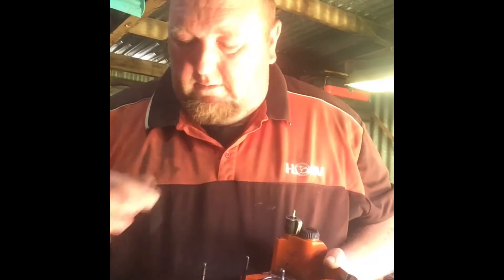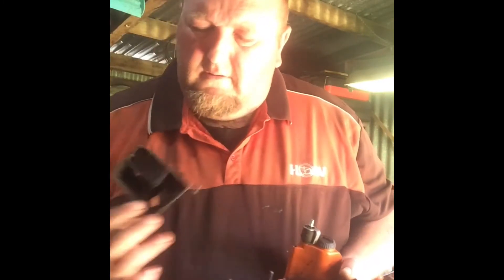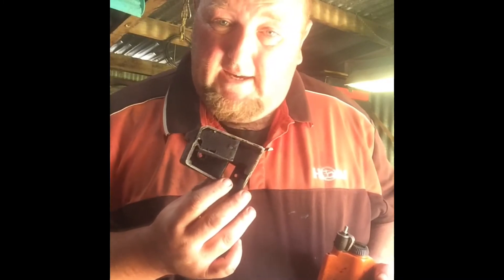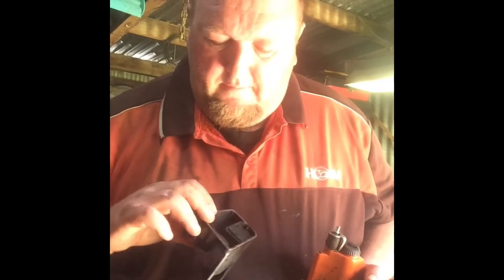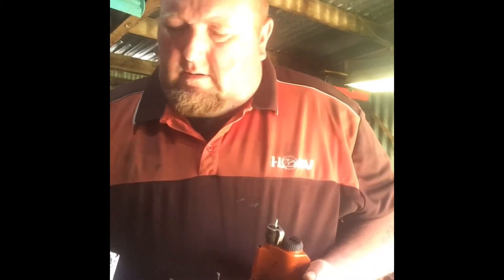Take the studs out and put these bolts in with this muffler. Spark arrest screen is caked — I'll burn that off. I'm thinking about drilling a couple of holes, muffler mod.